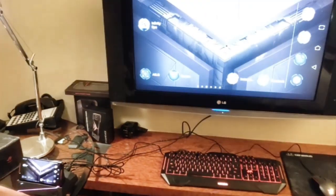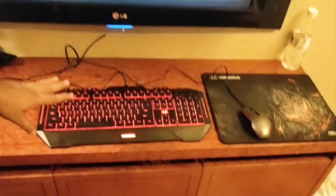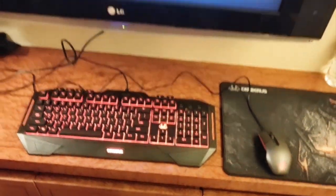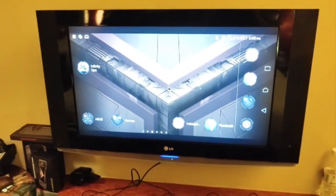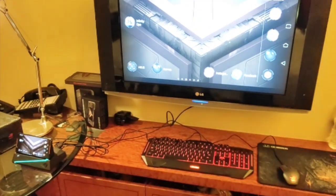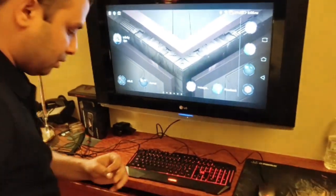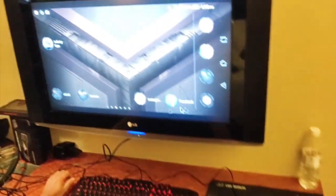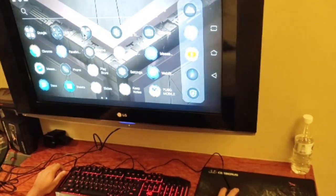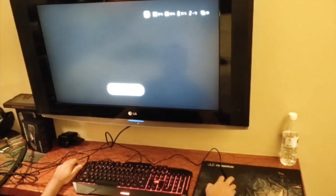After connecting the keyboard and mouse, the display is now showing on the television. This is how the full setup looks and we are ready to play. With the keyboard and mouse connected, I have full control over my game.